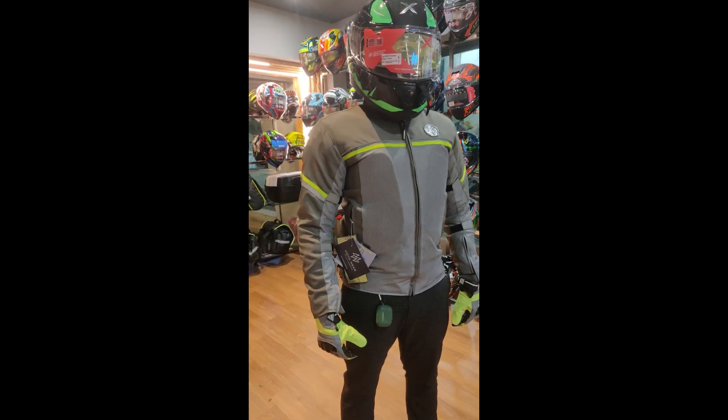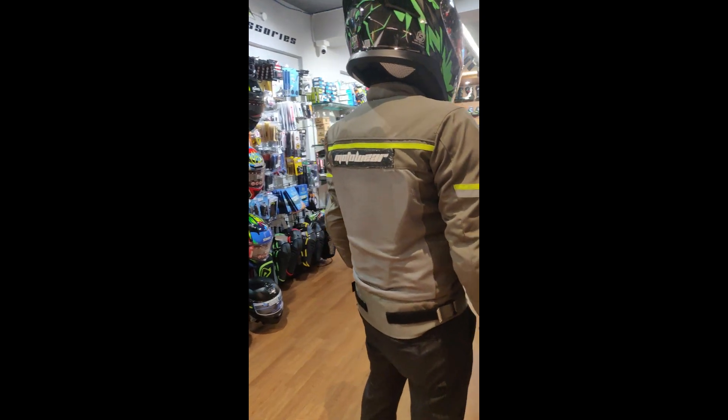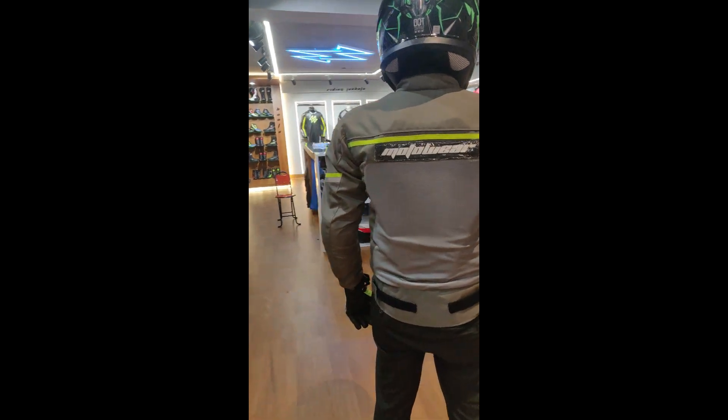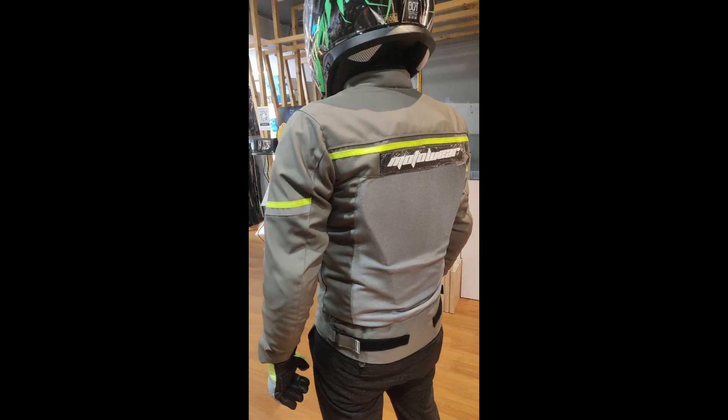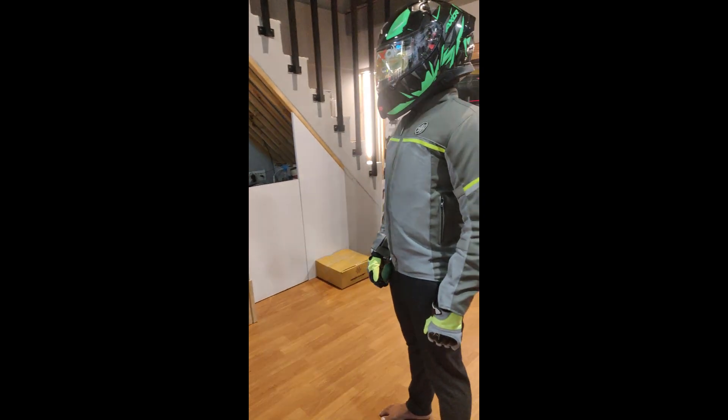You can see the jacket in a 360-degree view to check its full appearance from all angles. It is a fully ventilated jacket suitable for all weather seasons, offering comfort throughout.